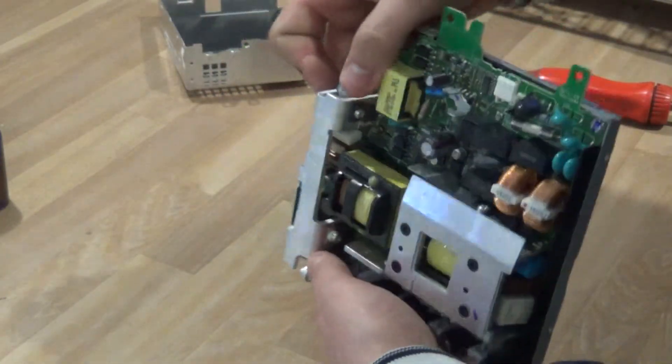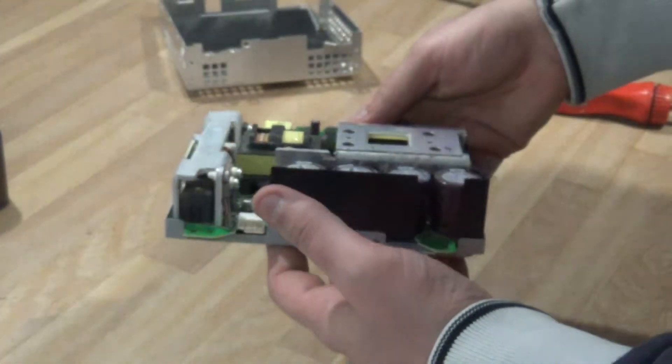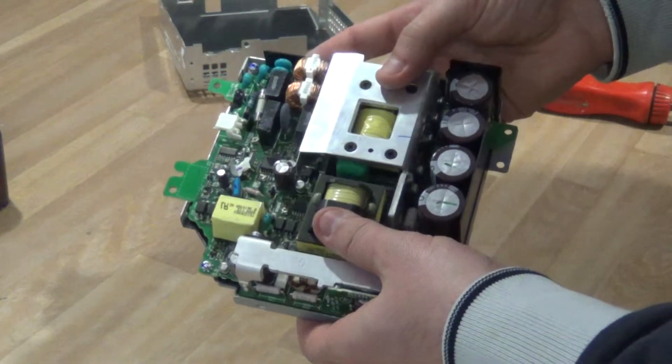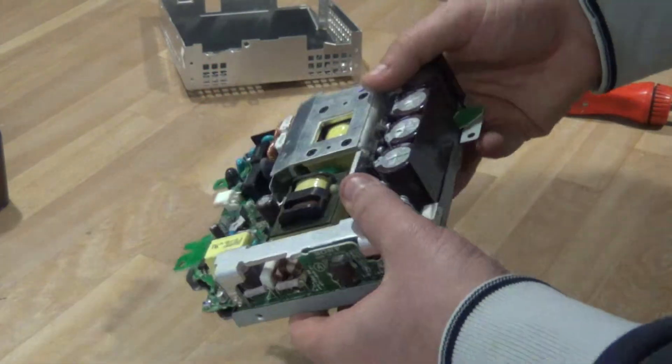You can either unscrew these or try to rip them apart. Obviously if it's working, it's worth more and you can sell it. If not, take it apart, strip it down, and make some money scrapping.